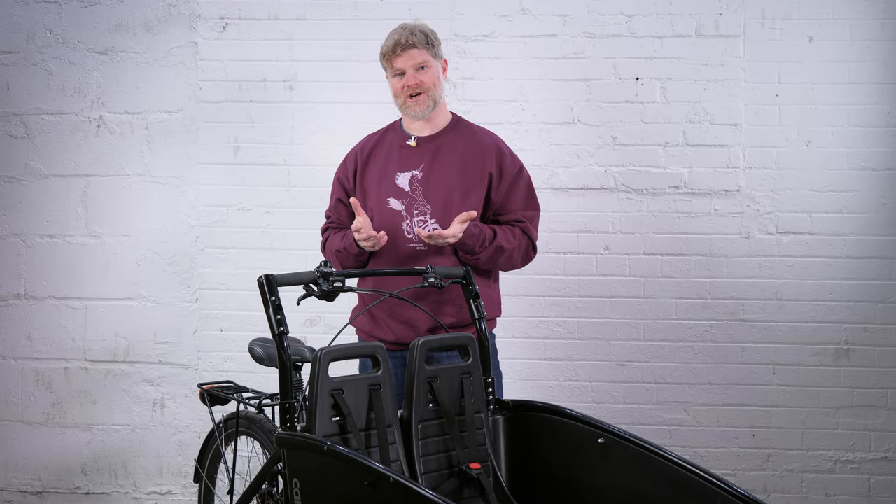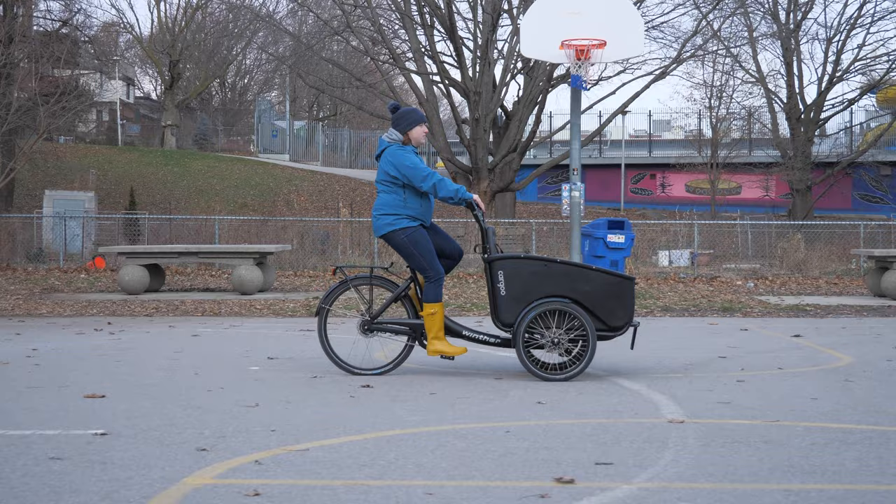Like all Danish cargo bikes, the Winther Cargo sits the rider in a very upright position. This is really important in traffic so that you can see what's coming up ahead of you, but also so you can be seen from behind.